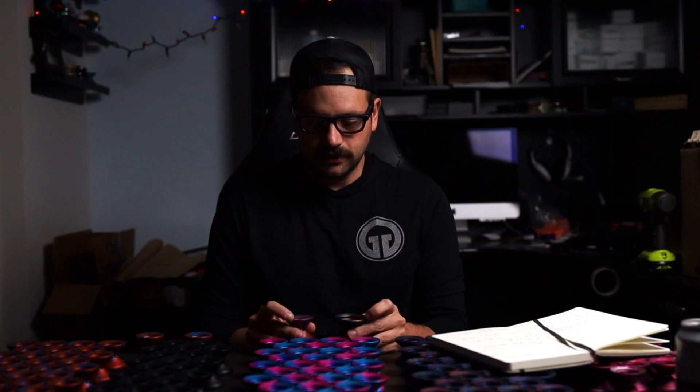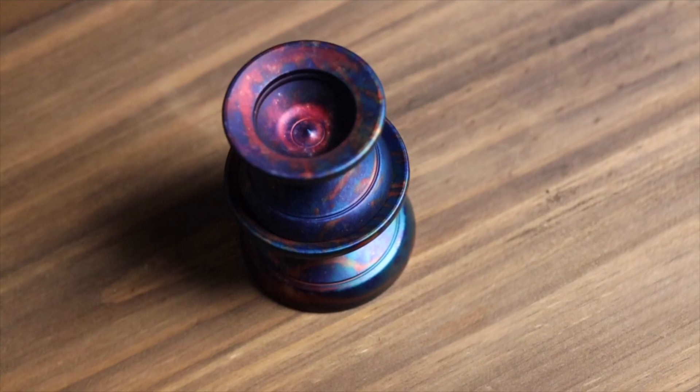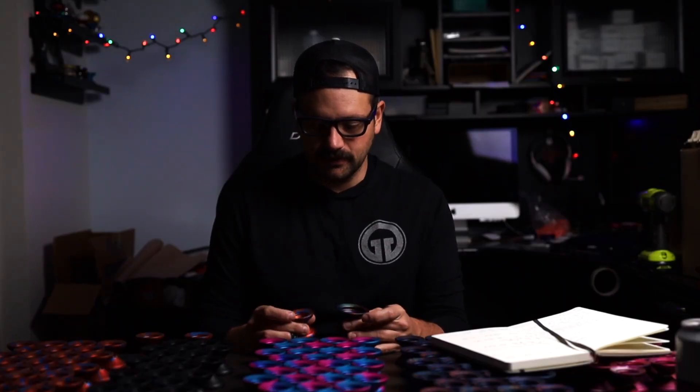We did that because the width helps with the play, especially on the mini. If you get too narrow, it's just not quite as fun in my opinion. I wanted to keep some of the width there, and that also helped with how much weight we needed to pack on. You'll see that on the cup side — those rims are beefy. Even though it's only 56.2 grams, the weight is packed in the rim. It has to be for this size of yo-yo.